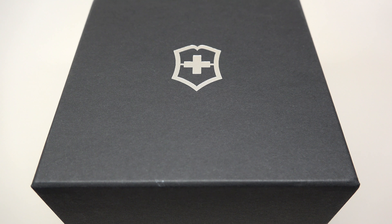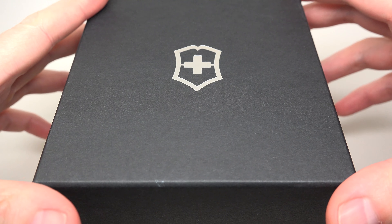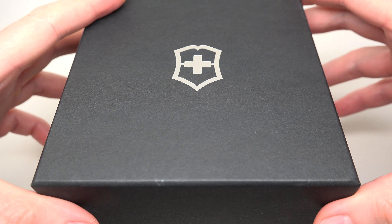What's up, guys? Today we have — you see this, right? You see this logo? It's a Victorinox Swiss Army men's watch.